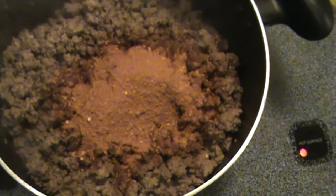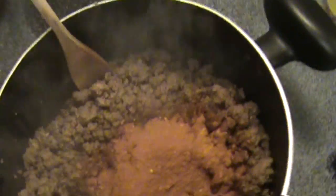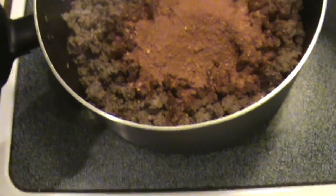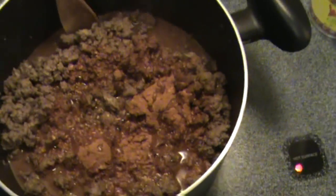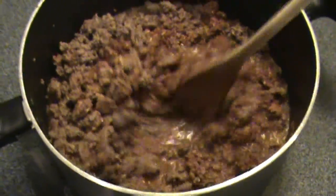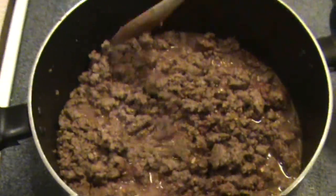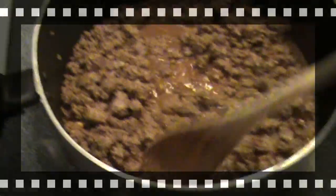After the meat is finished browning, you dump out all the excess grease through a strainer. Then you pour the taco seasoning packets on top of it and pour the water in — just a cup and a third of water, like it says on the back of the taco seasoning packets. Then all you have to do is start mixing that in. You're going to want to cook this down until pretty much all the water is boiled off, and then you start putting in the rest of the ingredients.